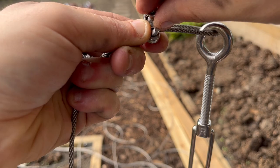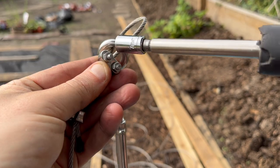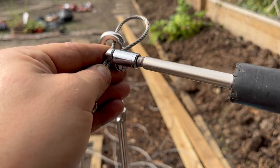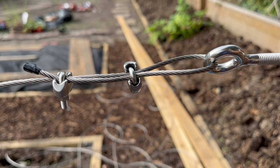Now I'm putting on a second grip, and that one's about four centimeters or so from the turnbuckle. Looks messy, doesn't it? I really struggled with this bit, but hopefully it's fine.